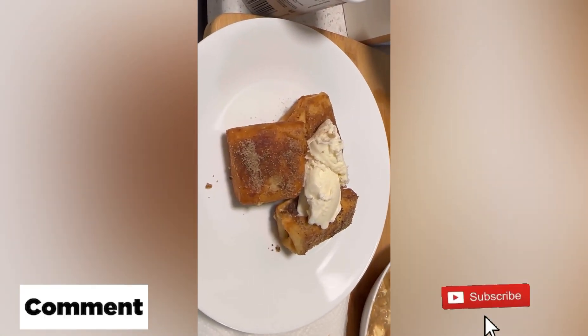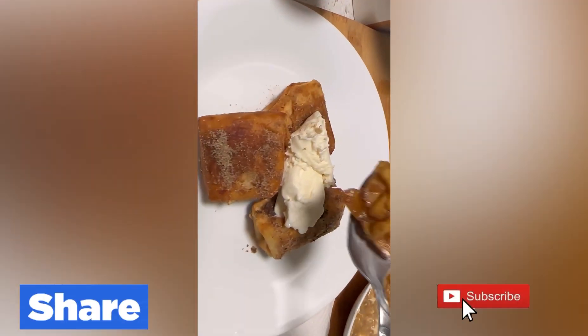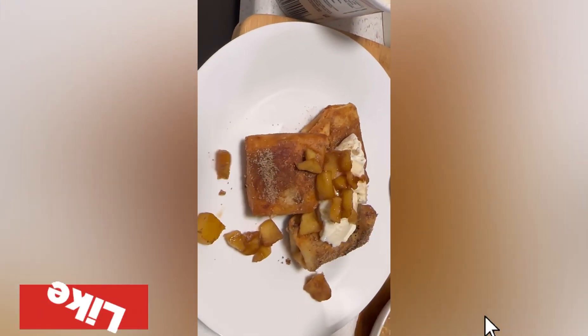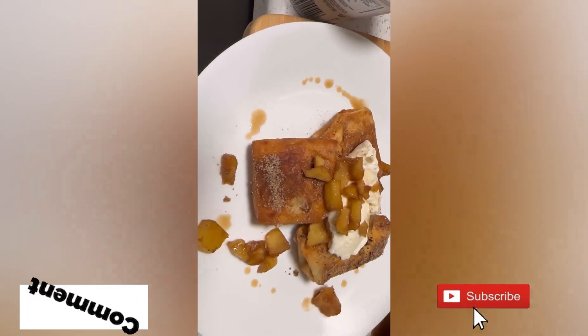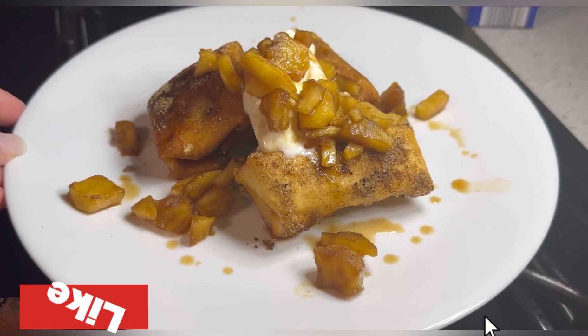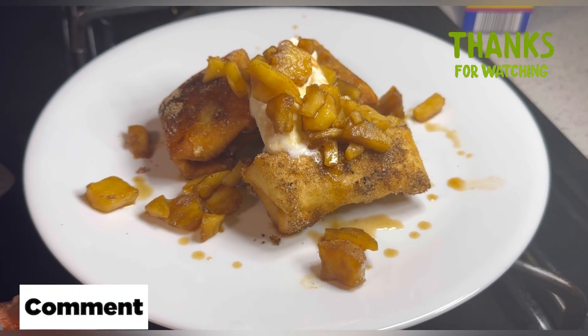And then I'm just going to put some of the apples I cooked on top and sprinkle a little bit for decoration on the plate. And voila, that is my creation — apple cheese chimichanga. This is my final result. I hope you guys try it, and I know you will enjoy it. Thank you.